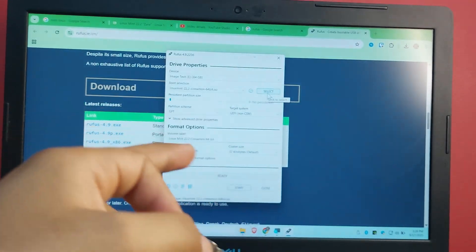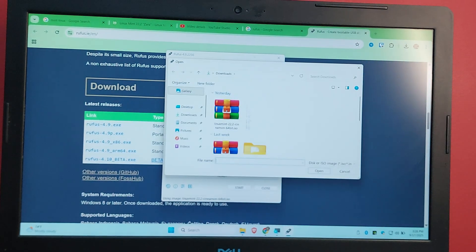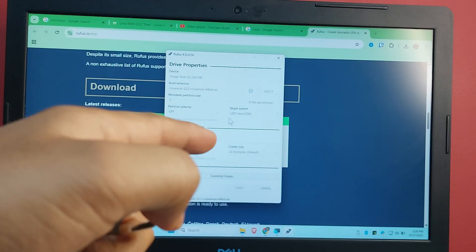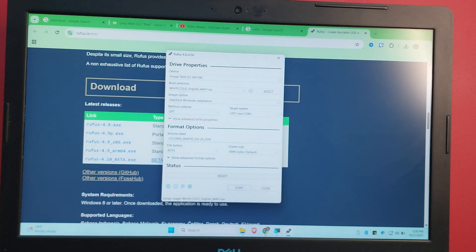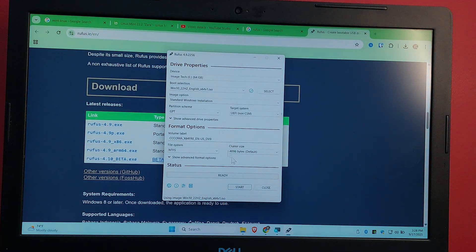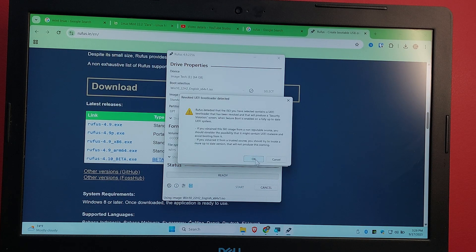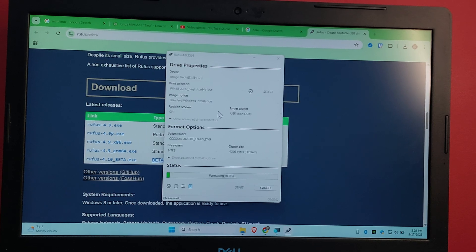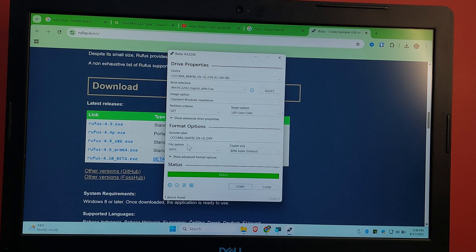Since I've already flashed Linux Mint, I'm now going to flash Windows 10 on the second USB. Select the Windows 10 ISO. Use the same GPT partition scheme on both. Make sure the image option is set to Standard Windows Installation and leave everything else as default. Hit Start, enter your name, check the boxes to skip if you want, press OK, and it will proceed — this will erase all data on the drive.